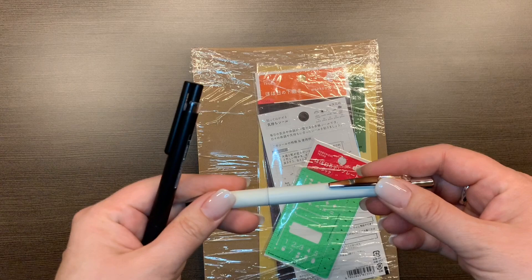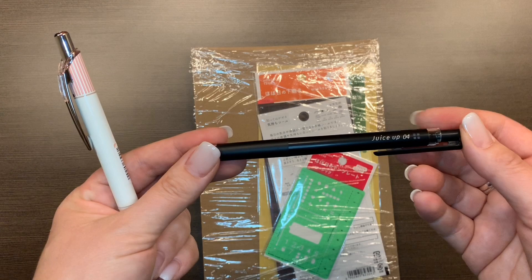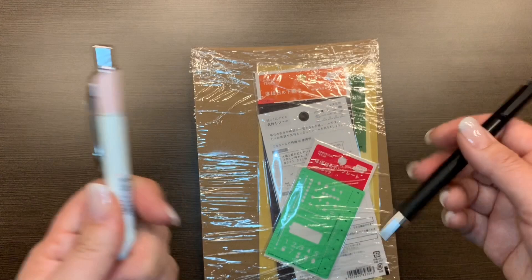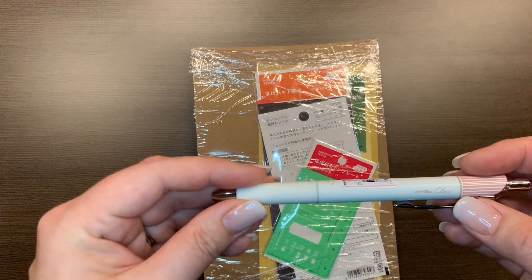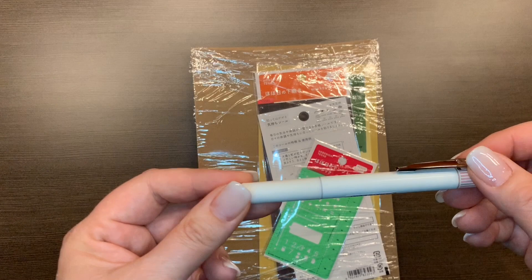I didn't order the Hobonichi weeks from JetPens because mine is coming from the Hobonichi website, but I'm still on the hunt for the ideal pen. I'm trying these two out. This is the Juice Up 0.4 in black - I prefer retractable if at all possible, so I haven't even tested this out yet. I'll do some pen tests if you're interested - let me know and I'll maybe post a pic on Instagram. Then this one someone else told me about: it's the Energel Clenna, also 0.4.